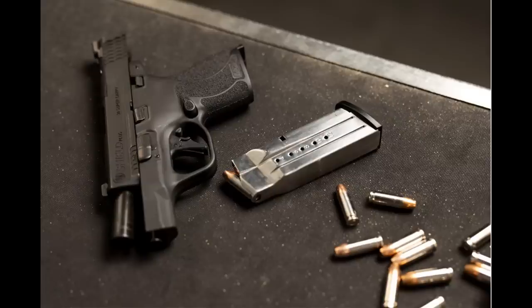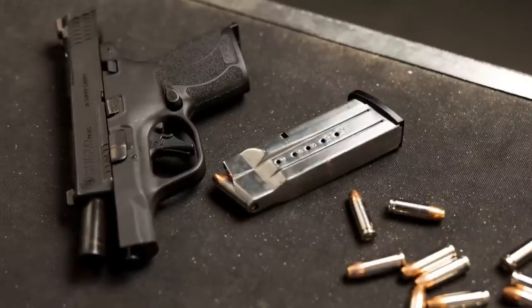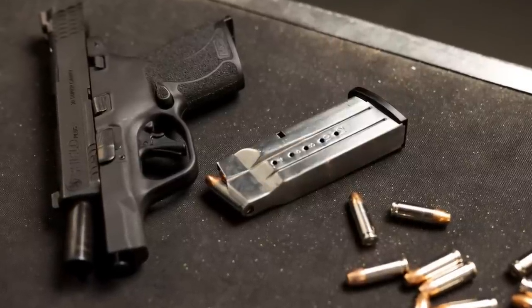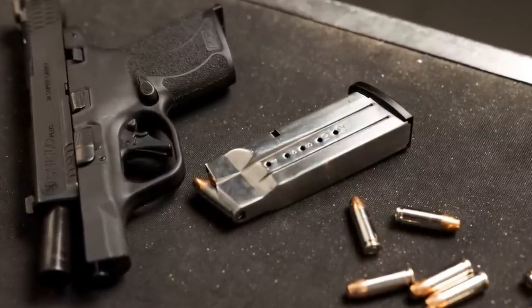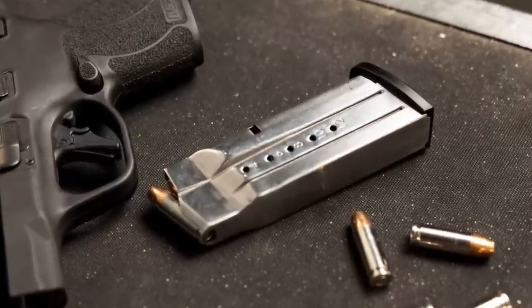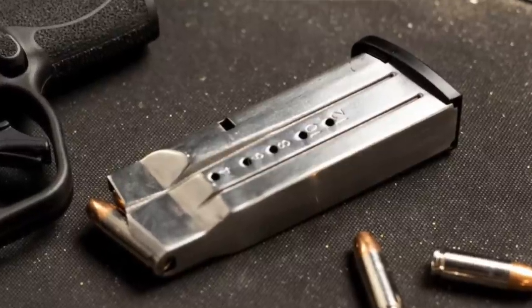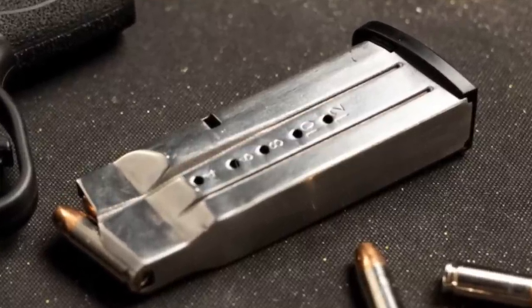As to specific stats on the new Shield Plus in 30 Super Carry, I'm guessing it will be very close to the current 9mm version, but as of now Smith has not updated their website to include any of the 30 Super Carry options, so we'll just have to wait and see. What we can tell from The Firearm Blog picture — currently the only picture I've found — is that, just as Federal claimed, it shows the Shield flush fit magazine with 12 rounds, which is a two-round improvement over the 9mm Shield Plus version.